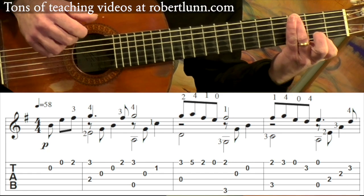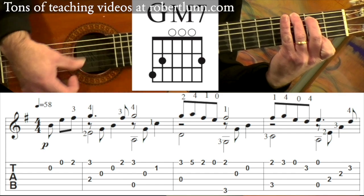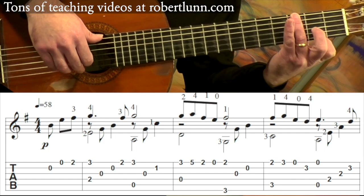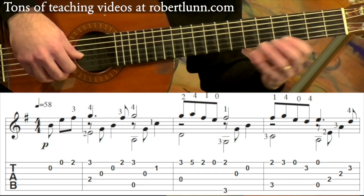And then we have this. So the chord is actually a G major seventh chord. I don't put my middle finger down because I don't need it, but I'll hit those outer two strings. Followed by open third, open second. So that measure goes like this.